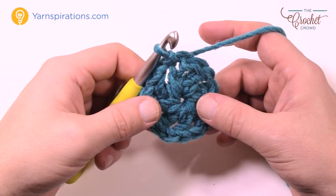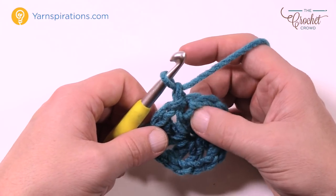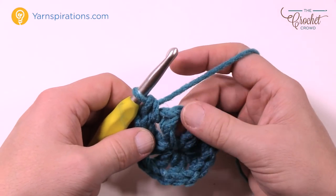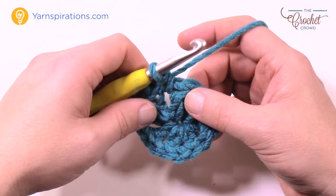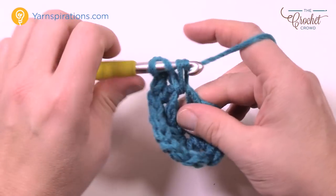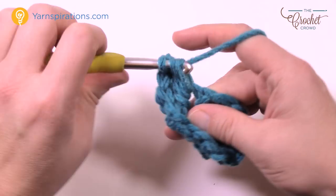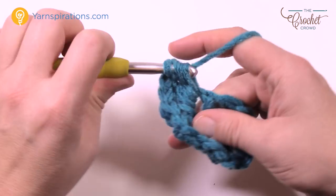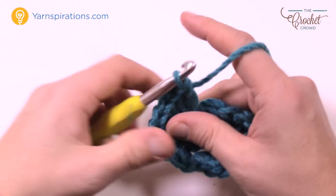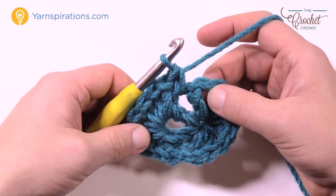Now that your center ring is started, chain one and into the first chain one space, single crochet. Then immediately jump to the next chain one space and place in seven double crochets. Let's count them: 1, 2, 3, 4, 5, 6 and 7. Once you get your seven in, immediately jump to the next chain one space and single crochet in, then go to the next chain one space and put in another seven.